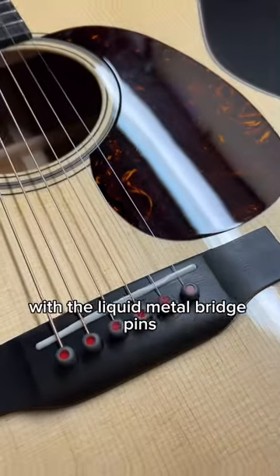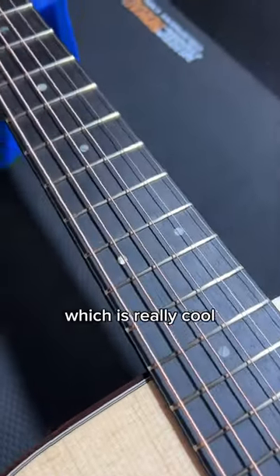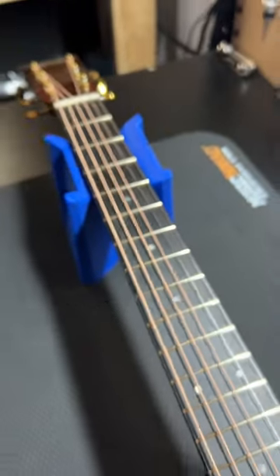This is a triple-0 18 Modern Deluxe with the liquid metal bridge pins. It also has a carbon fiber bridge plate, which is really cool. It has Gotoh frets, Gotoh hardware, and also a mahogany neck, back, and sides.